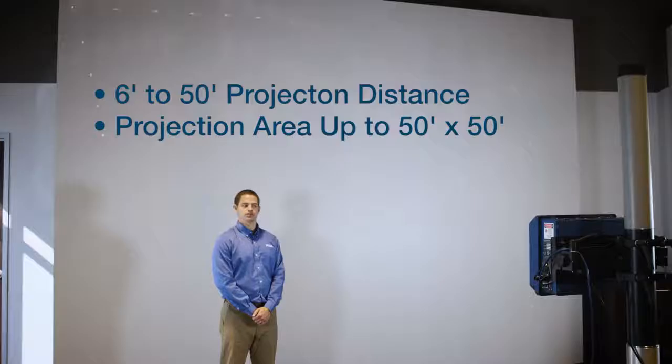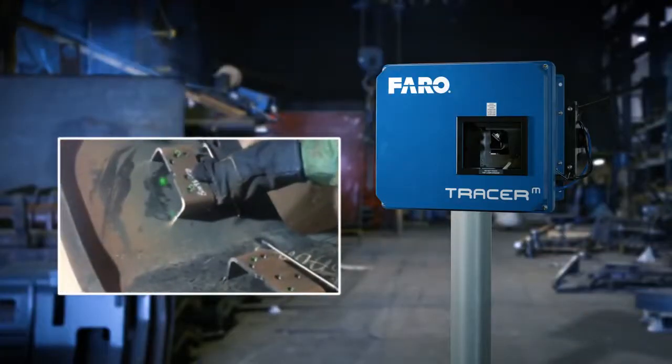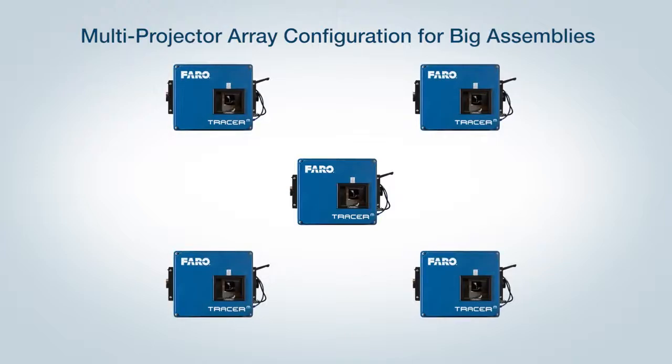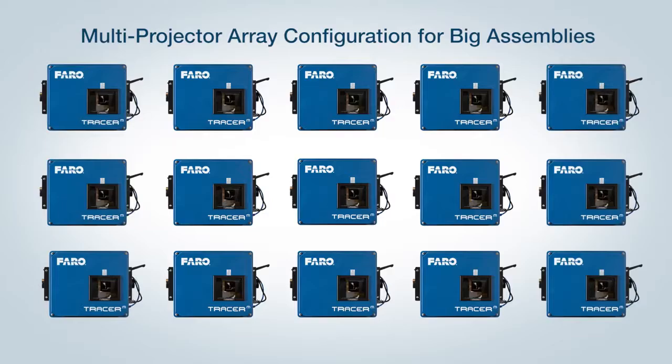This is an example of closer to 12 feet. The Tracer M can operate independently, or can also operate in conjunction with other Tracer M's in a multi-projector array configuration in order to cover a larger volume.